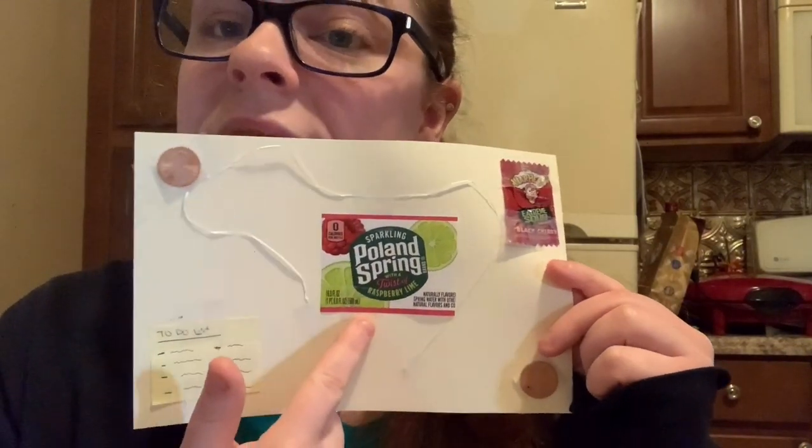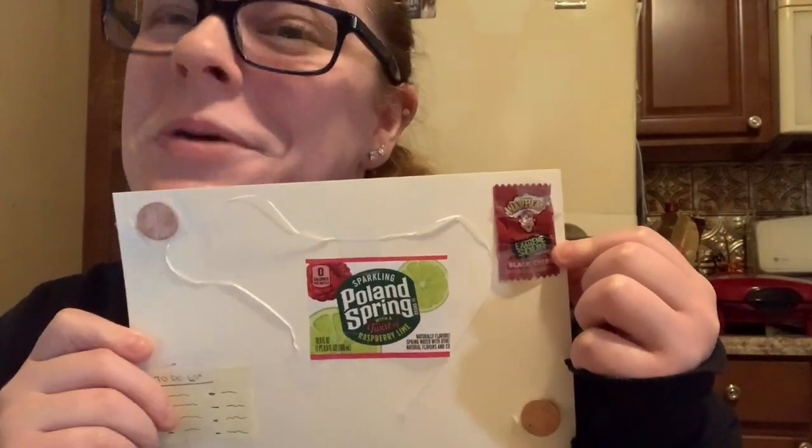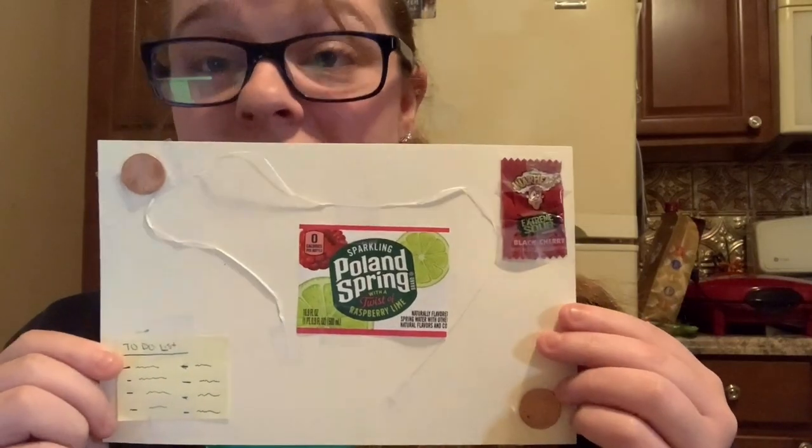For step four of this badge we will be using found objects to make a collage. Our task is to create a collage with things that you use every single day. You can ask your family members to empty their pockets or grab things you know you and your family use every day. My collage has pennies because I'm always in my wallet, a seltzer can because someone in my house is always drinking seltzer, a to-do list, candy from family members' pockets, and a piece of floss to represent hygiene products we all use every day.